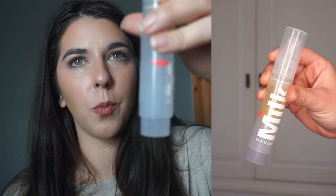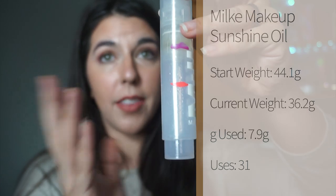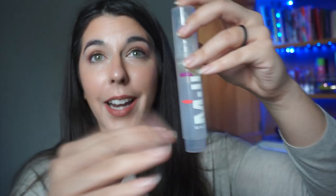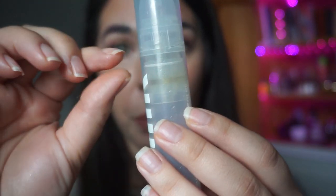The first item is my Milk Makeup Sunshine Oil. When we rolled it in, we were at a line down here — it's an airless pump, so the product goes up. I didn't think I'd make much progress since I'd had it for six months with little movement, but within a month I've made so much progress. There is not much product left, so this will definitely be done before the next update.